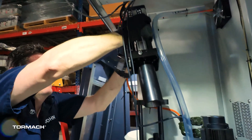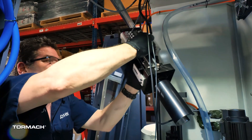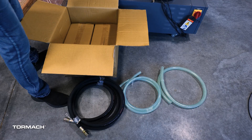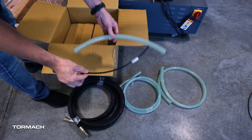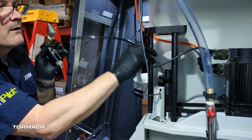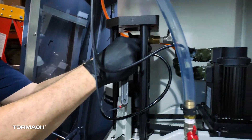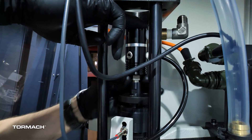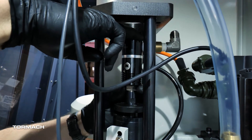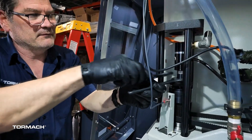Remove the retaining cap off of the drawbar solenoid. This solenoid can dangle there, but you should temporarily replace the cap so you don't lose it. Use a 10mm hex key to remove the four socket head cap screws that secure the power drawbar to its mounting plate. Set the socket head cap screws aside. Press down on the push-to-connect fitting and disconnect the airline. Lift the power drawbar up and away from the mounting plate, being careful not to yank on the cables, then set it aside. Identify the piece of 1/4 inch OD tubing included in the kit. Insert one end of the tube into the PTC fitting on the rotary union.